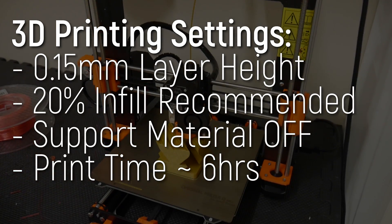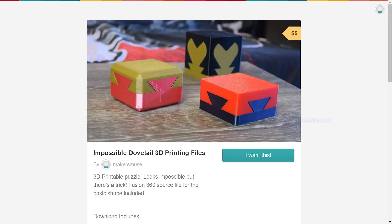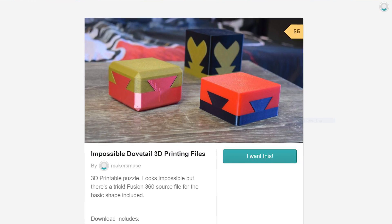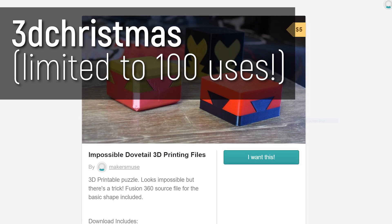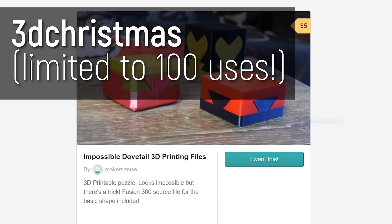You could even put a note inside and make it part of an elaborate treasure hunt. Print at 0.15 millimeter layer heights and expect a print time of around 6 hours. These files are usually paid, however for the next 100 downloads you can use the code shown to download it for free, but after that it goes back to normal.